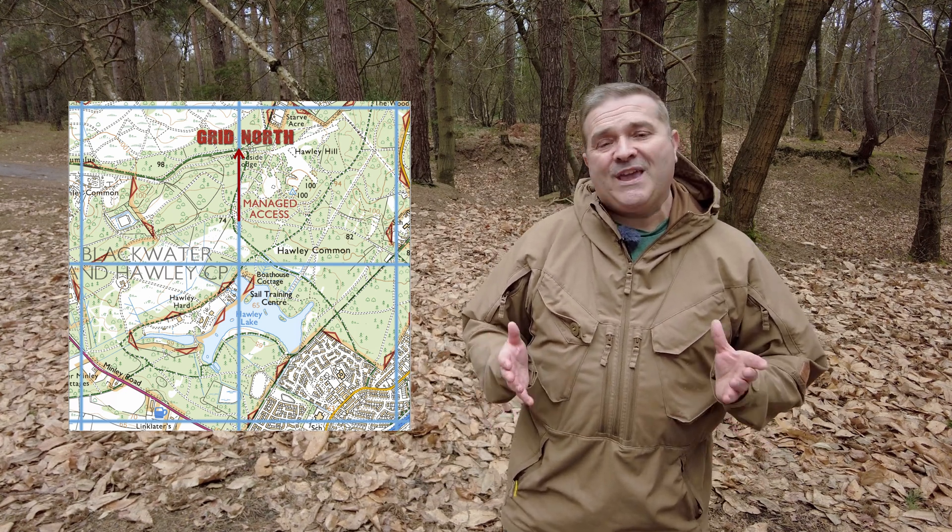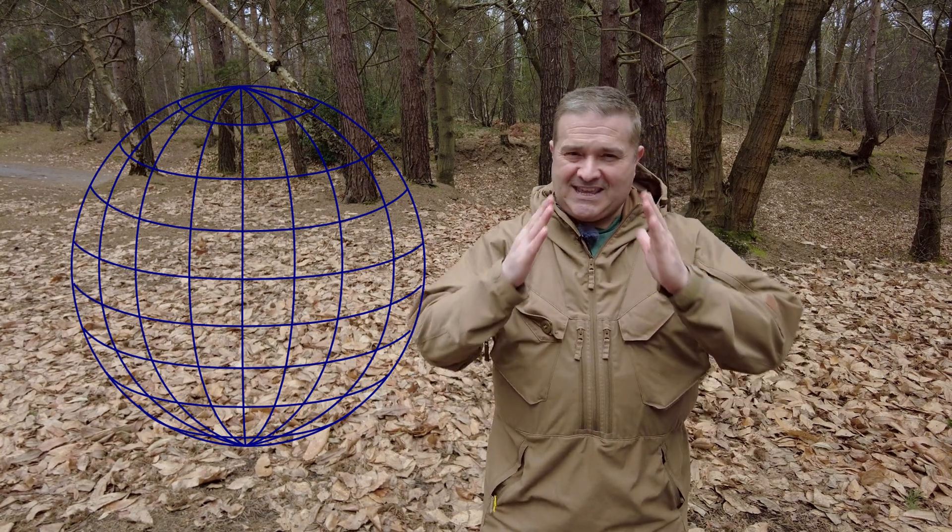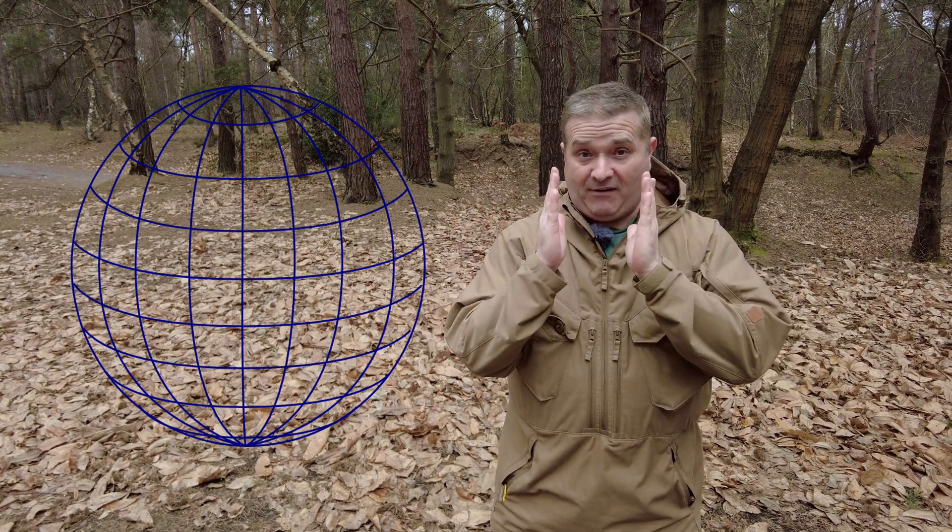True north is just a point at the north pole. We've also got something called grid north — these are the eastings on the map and how that's aligned, which is much more useful for navigation, but we can't see that on the ground. No one has drawn these lovely blue squares all over the ground, so we can't use those for navigation by themselves. Also, grid north can't align with true north precisely because the earth is a 3D sphere and grid north is a two-dimensional shape with parallel lines, so they'd need to converge at the top and obviously because they're parallel, they don't.